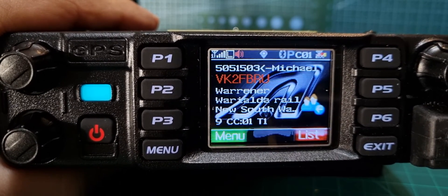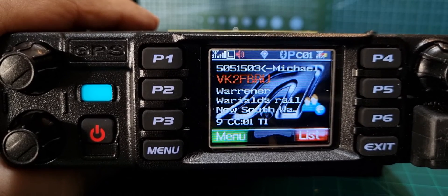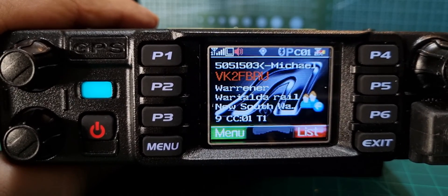I leave mine on double slot most of the time because I'm just listening a lot. But when you TX, it will only transmit on what's programmed into the channel in your talk group — in your code plug. Thanks for watching, bye for now.